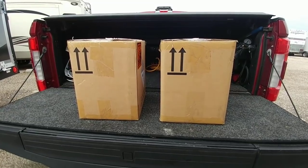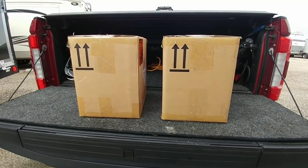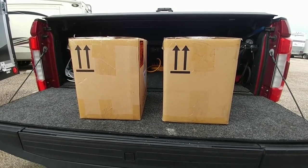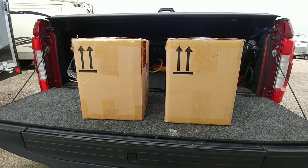Any wild guesses on what's in these two boxes? They are heavy, but not as heavy as you'd think. They can only be shipped via ground — you can't ship these on an aircraft — and they are kind of a pricey upgrade. However, for a lot of people it's a very worthwhile upgrade.